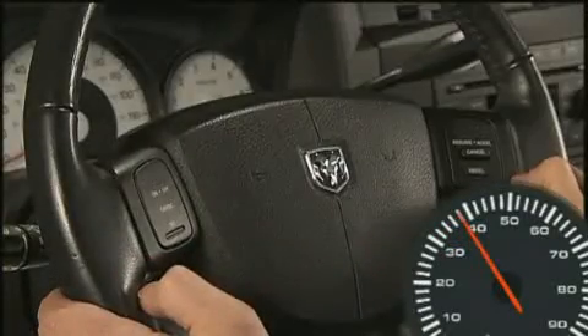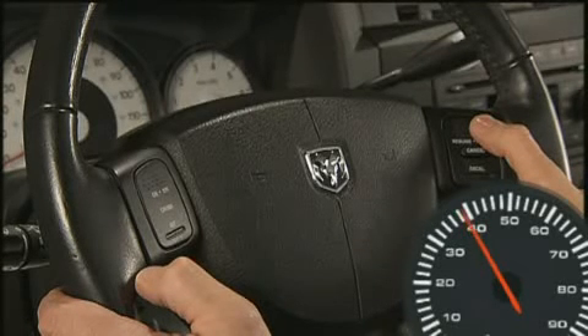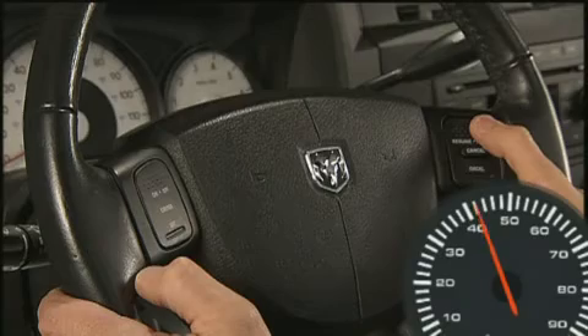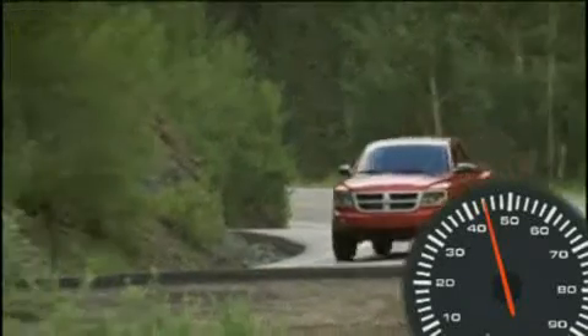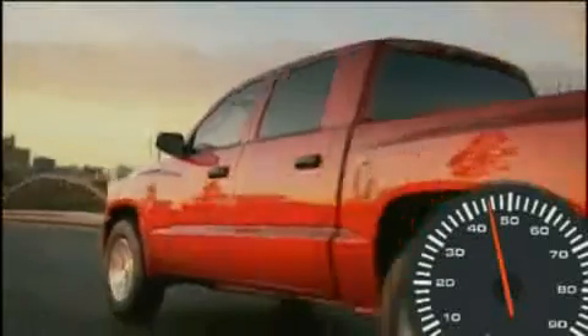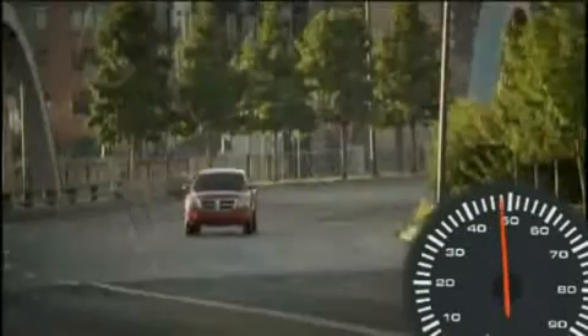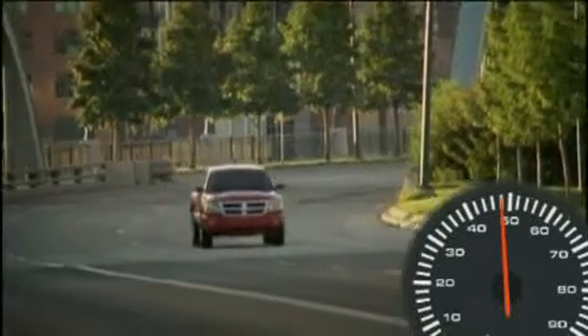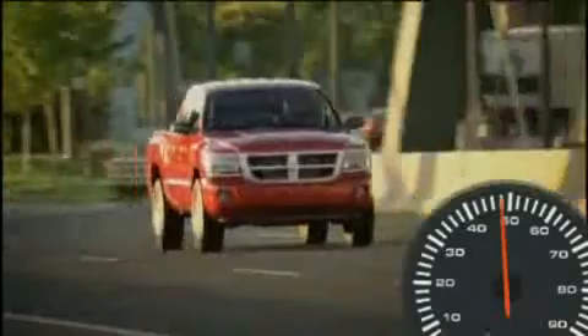When the cruise control system is on, your speed can be increased by pressing and holding the Resume/Accel button. Release the button when the new desired speed is reached and the new speed will be set. And here's a nice touch — simply tapping Resume/Accel will result in a 1 mile per hour increase in speed for each tap. Tap 3 times and your speed will increase by 3 miles per hour. This convenient feature allows you to increase your cruise control speed without ever having to take your hands off the wheel.